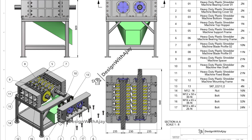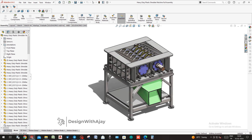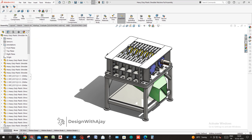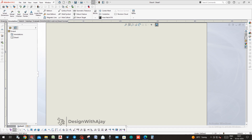Hello guys, welcome to my YouTube channel. Today we will learn how to draft the heavy-duty shredder machine assembly. Go to File and make a drawing from assembly, then choose your template.